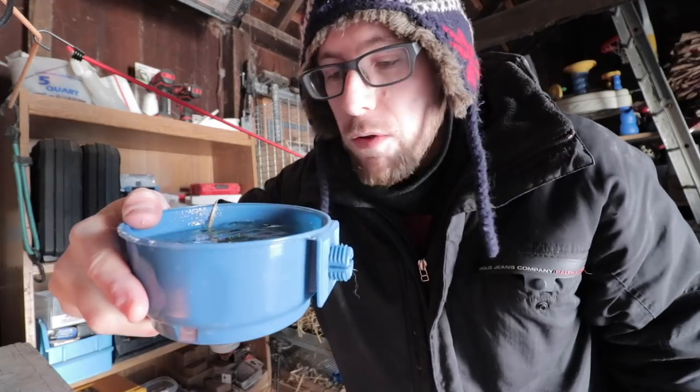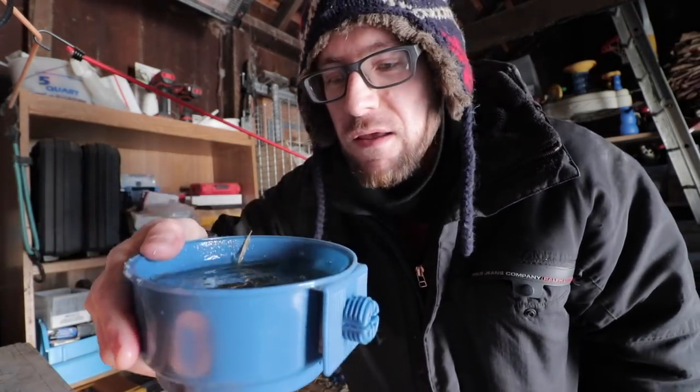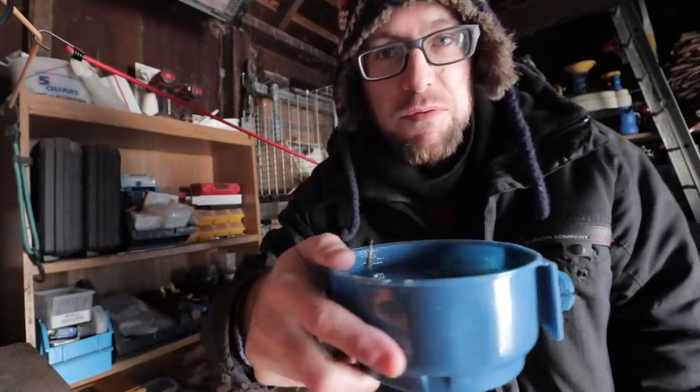I bought this heated water bowl a while ago. It actually took about a month to get here because it came from China. I really like it, but the water is pretty cold out here today, so I'm going to go fill this up with some warm water.